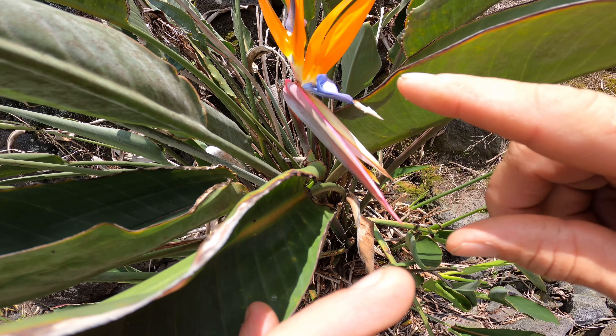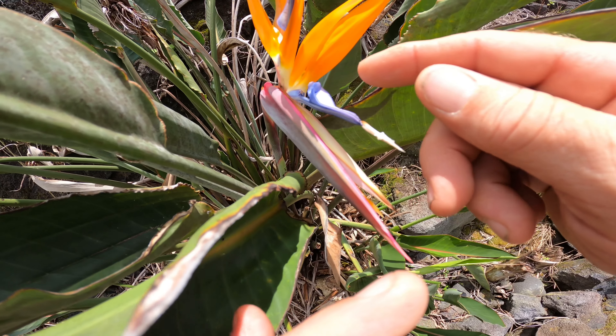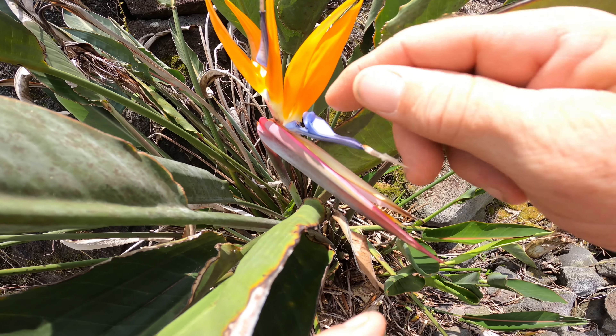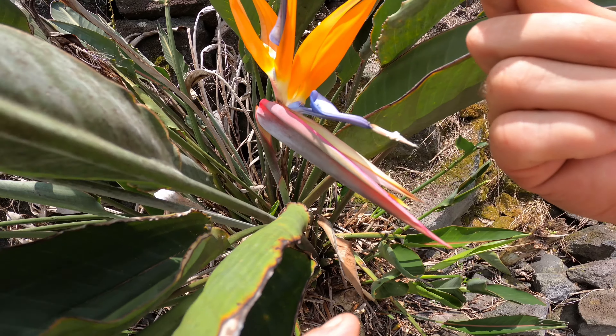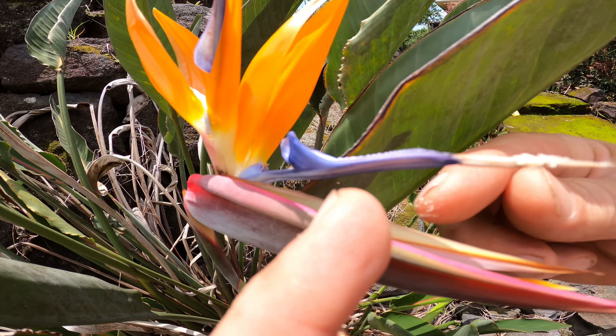You can see there's pollen on that. Now I'm going to open this one up and take the pollen from this one and put it on the other one. Remember, we push down here and it opens up — inside there is the pollen. Let me get a little bit more.